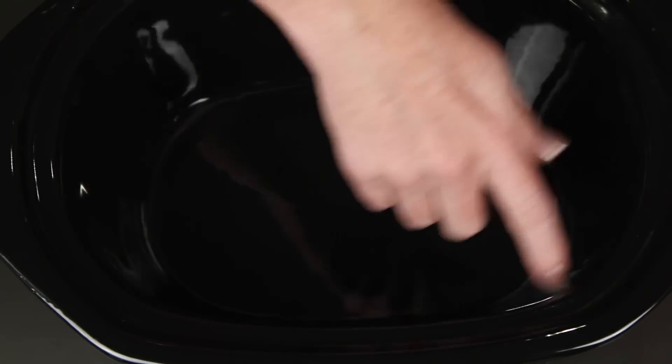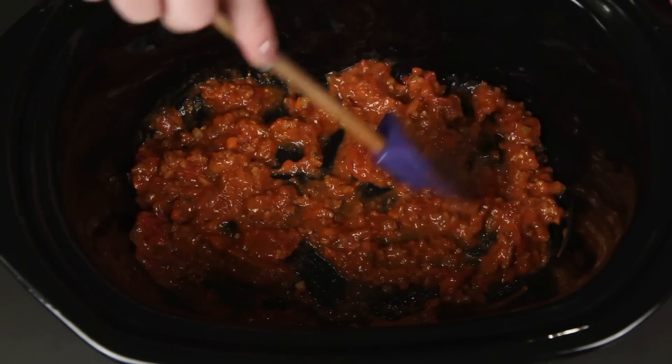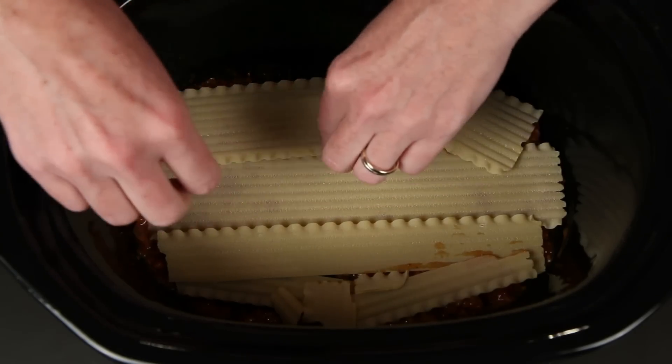I've got my trusty crock-pot here. I'm gonna start with a layer of sauce — spread that around. Then a layer of noodles. I'm not cooking them first because that defeats the whole point of the crock-pot if you ask me.